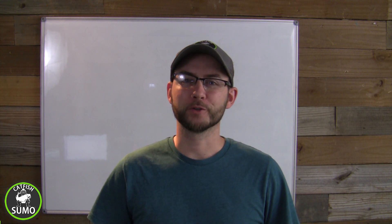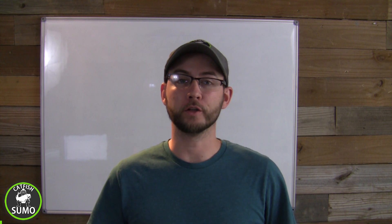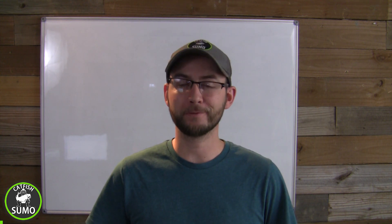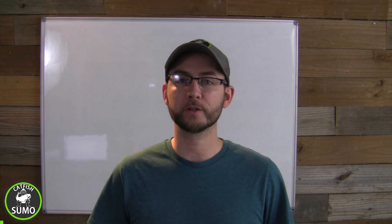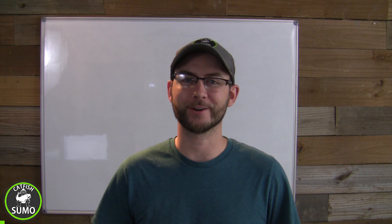Hey everybody, this is Daniel from CaptorSumo and today I'm going to go over an electrical system that you can install in your kayak by yourself safely to be able to power your fish finder, your lights, and any other accessories that you want. So let's get started.